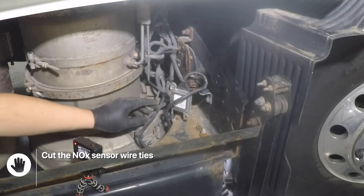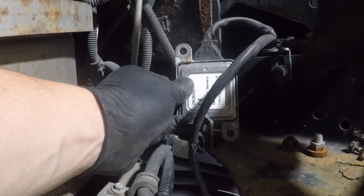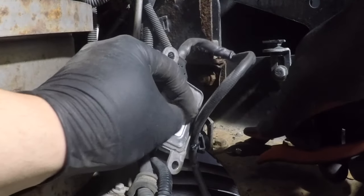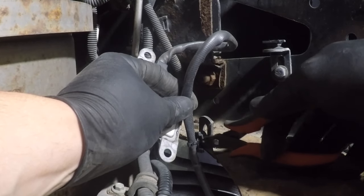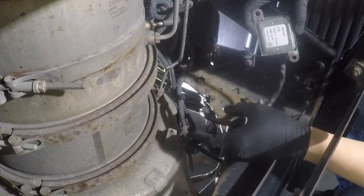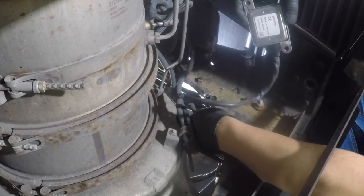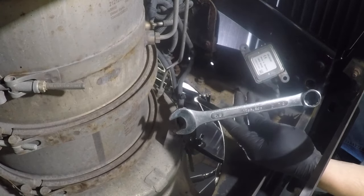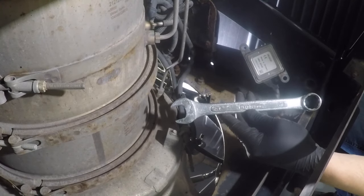Cut the knock sensor module free. Using an O2 sensor wrench or a 7/8 wrench, remove the knock sensor from the DPF filter.